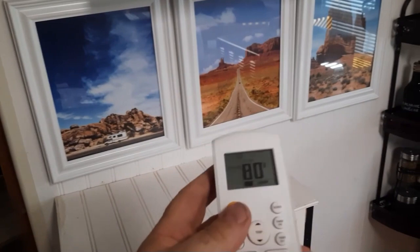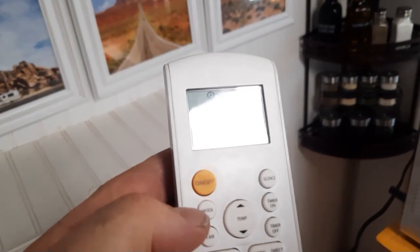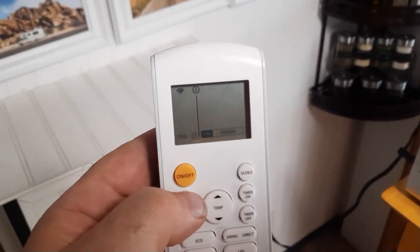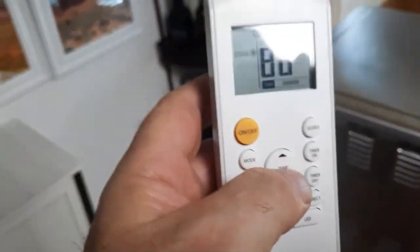When you come in, you'll want to take your remote. It should be set to cool. If it's not set to cool, cycle the mode button until it comes back to cool, and then you can set it to the temperature that you want.